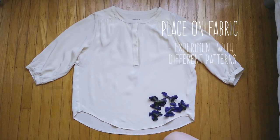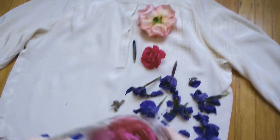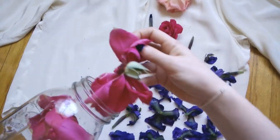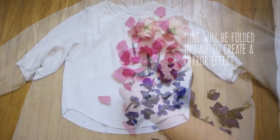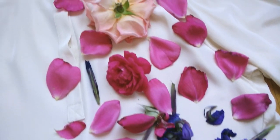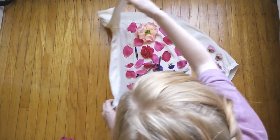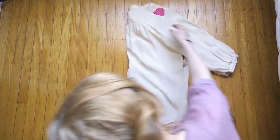Then you want to arrange the flowers on your garment and think about how you will be folding it and where you might want different colors or patterns, and arrange it accordingly. Then fold up the garment and add flowers as you go along.